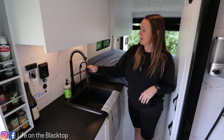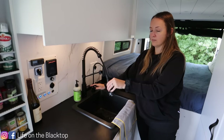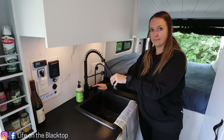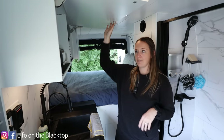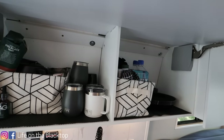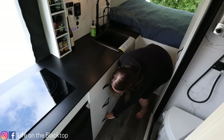Moving over here we have our sink and faucet and a water purifier. We went with a faucet that has a retractable head so we can spray each other, wash dishes, all that stuff. Above the kitchen we have the kitchen cabinet for extra storage.